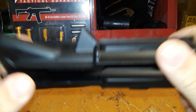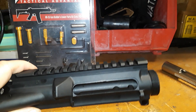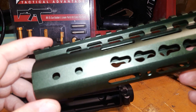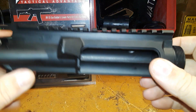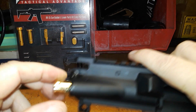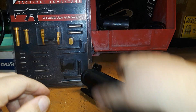Next up is the upper receiver. This is my go-to — it's an Anderson upper. I almost went with the Aero Precision enhanced upper receiver, but it would not accommodate this handguard, so I didn't go with it this time — maybe on the next build. I do have a Strike Industries gold forward assist installed in there.